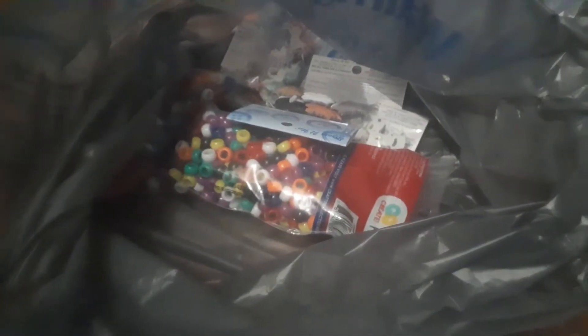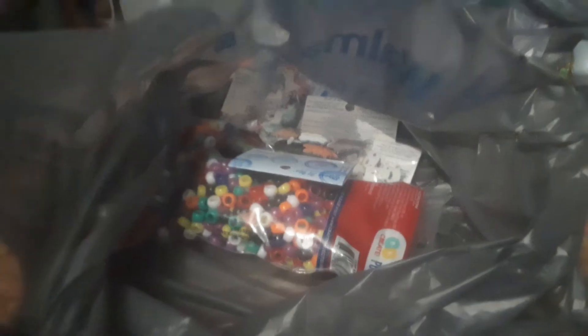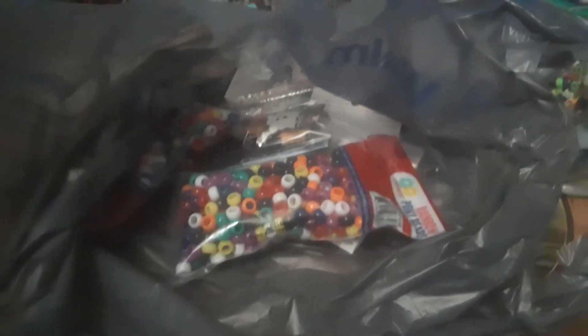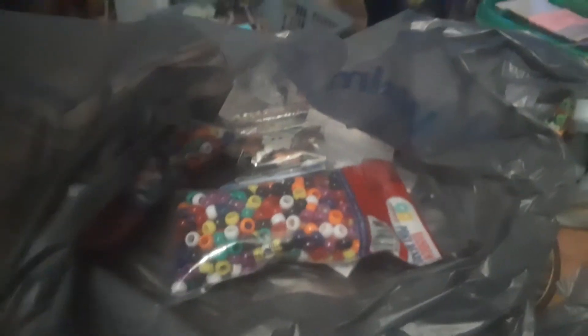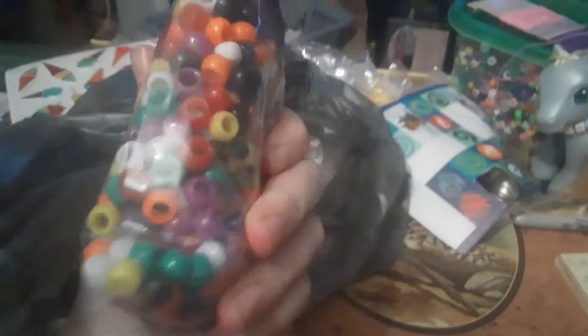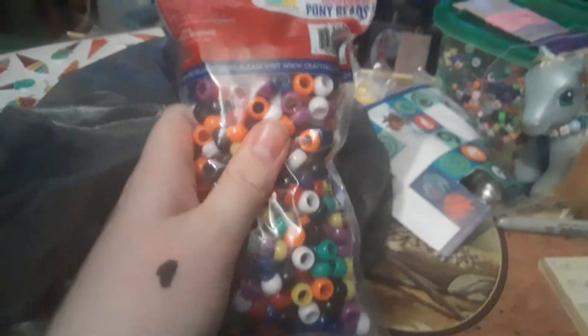Hey people, how are you guys doing? I got one more tonight. I'll show you what stuff I'm making for toy YouTube people — Ben's toy bin. Never heard of that channel? Go check that out. So some of the stuff I'm going to use to make special bracelets for them. First of all, we got this right here — different colors, so pretty cool.